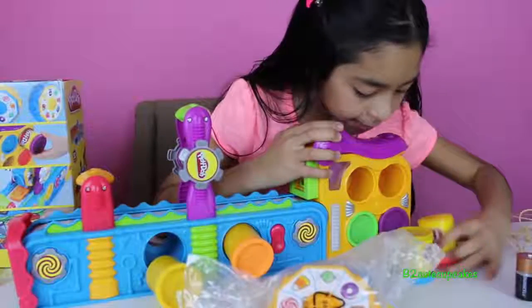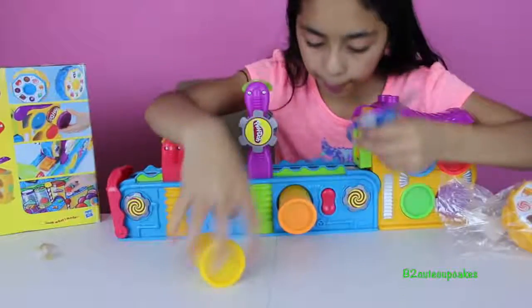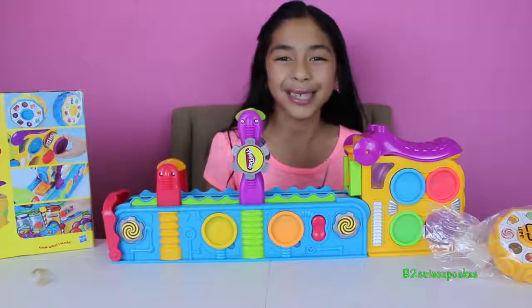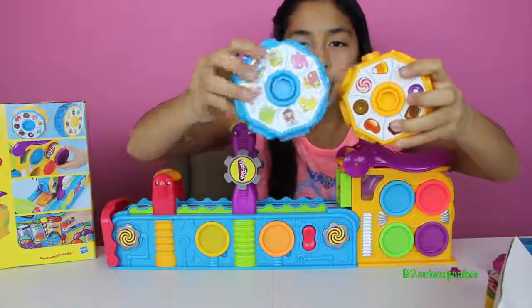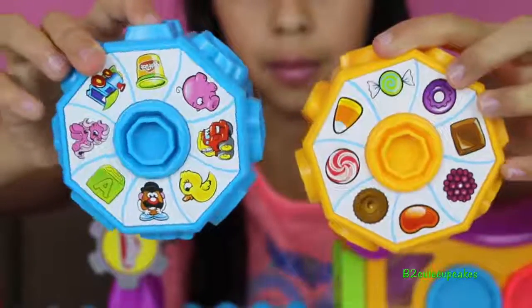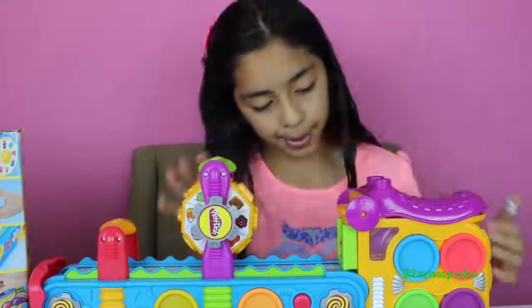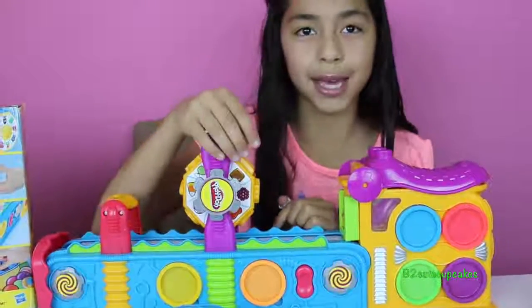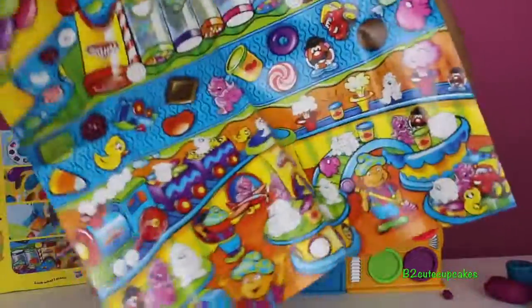It comes with six cans of Play-Doh: blue, pink, purple, and green over here, and orange and yellow — six really cool colors. My mom is going to put in the batteries. It also comes with two discs — a blue one and a yellow one. The yellow one is candy and the blue one is cute toys and figures. You place the disc in the middle, put some Play-Doh through here, push this button to mix it, and once the Play-Doh comes out you squish it and make a shape. It also comes with a really huge plate mat.